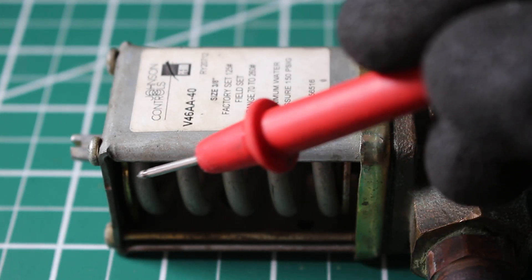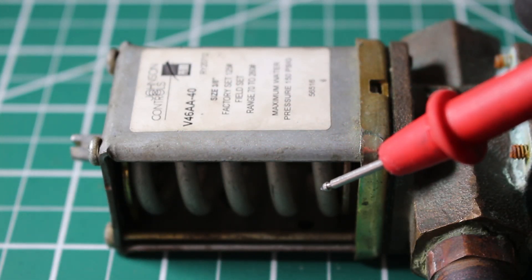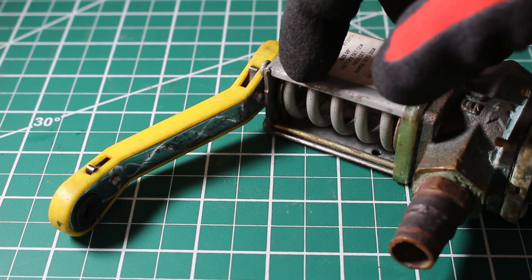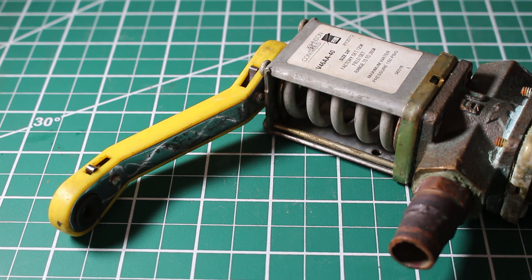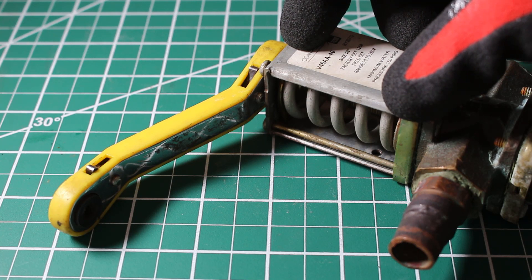So when the spring is up, head pressure goes down. When the spring is down, head pressure goes up. In this case, we can see our spring is all the way to the top of the valve, meaning we have the water open as much as possible, and this is the lowest setting we can have as far as our head pressure.